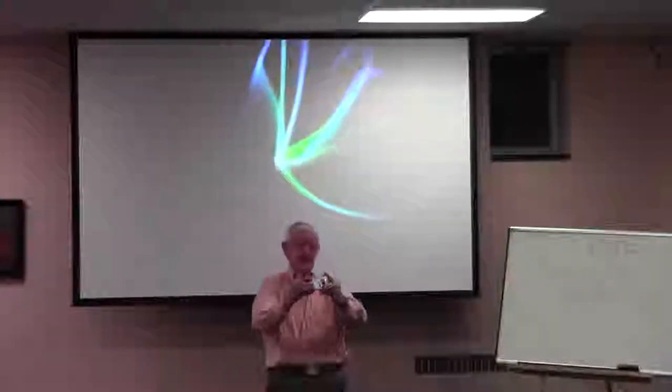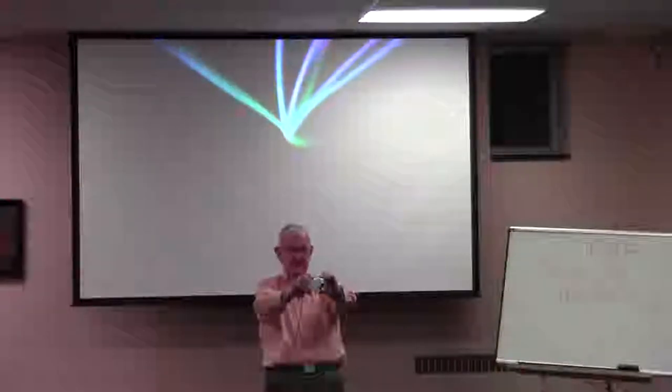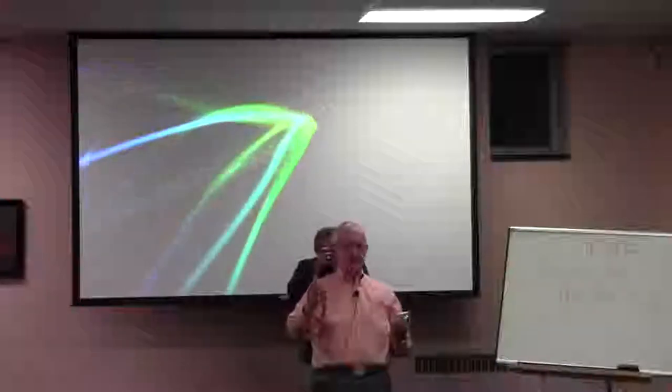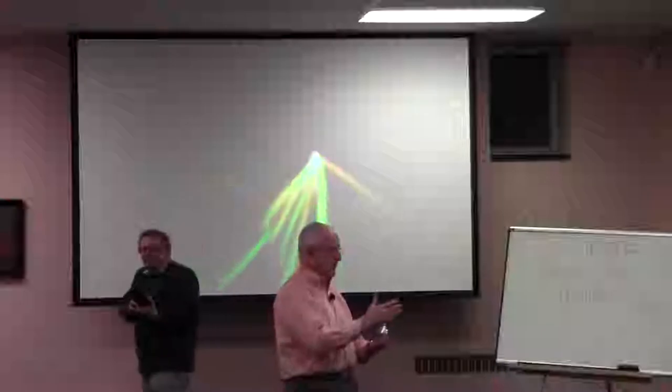You always want one that you can look through. Because when you hold it out, a couple of things are happening — number one, you cannot have the steadiness required. The manufacturers know you're going to wiggle, so for an extra $200 you can have a lens that will wiggle with you — a stabilized lens. You don't need that.